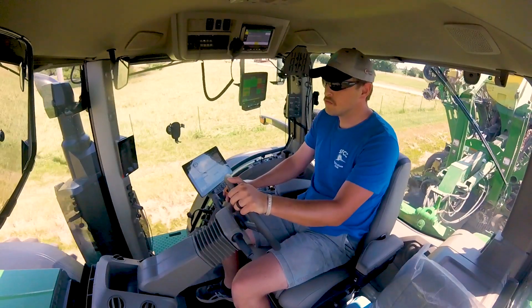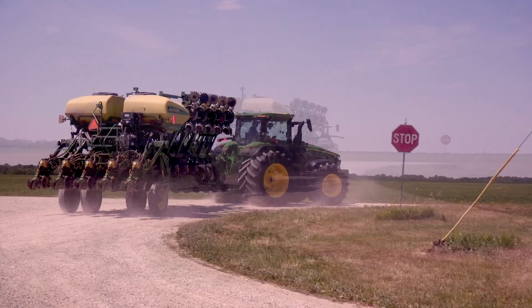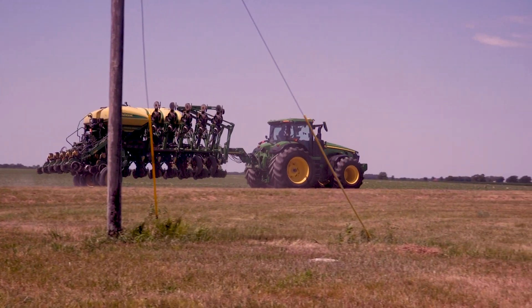These tires just ride so much better down the road. Road lope — none, gone for us. We're not as wide on the highway, and we're able to stay on our side of the line without having to get off into the side ditch, even at extra speed. No problems whatsoever.